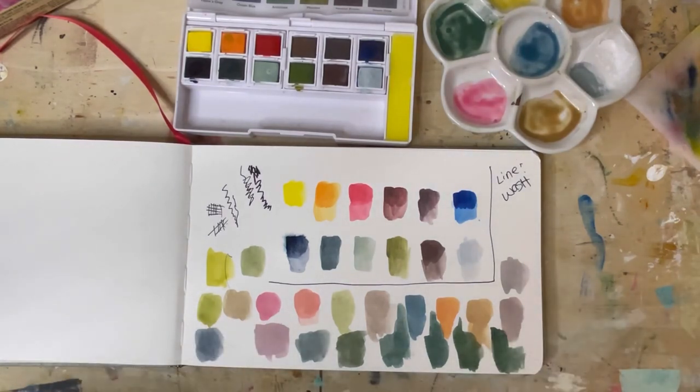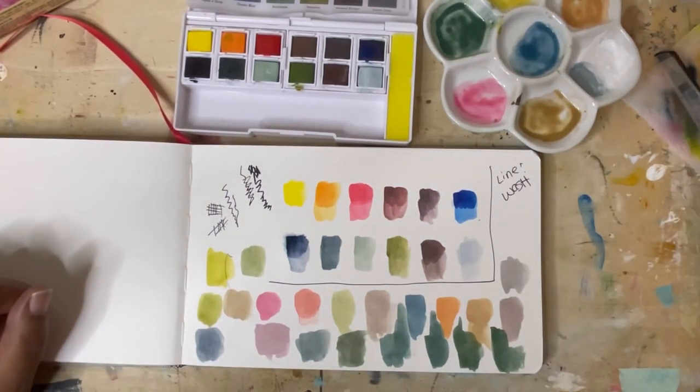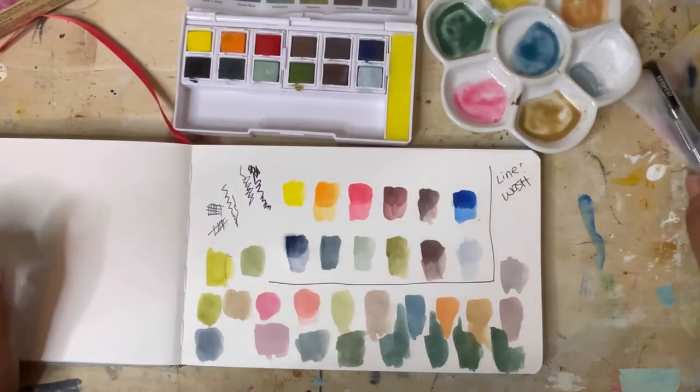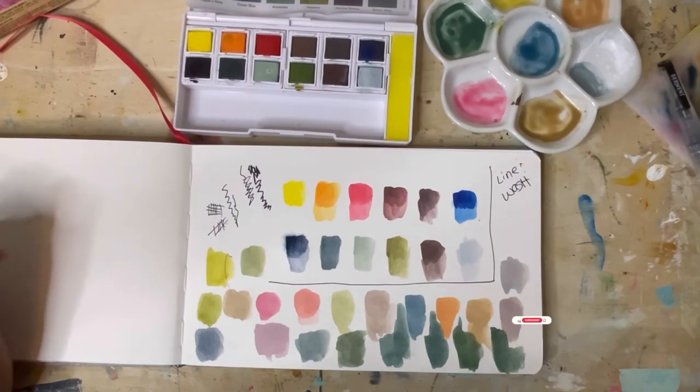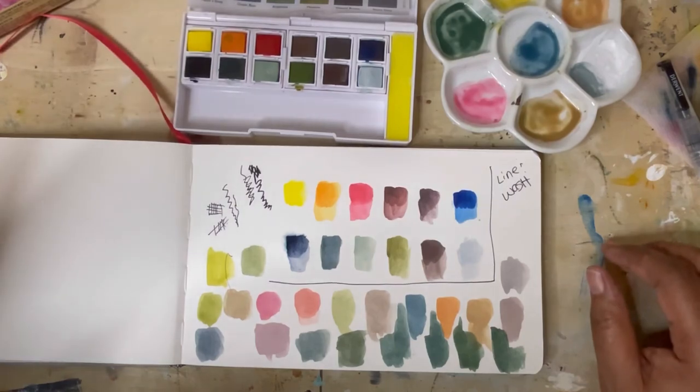So these are the Derwent Line and Wash paint set, and I'm going to do a little sketch later. When I do, I'll link it above so you guys can watch that too. I hope you guys enjoy your day and I will see you in the next one. Thanks so much. Bye.